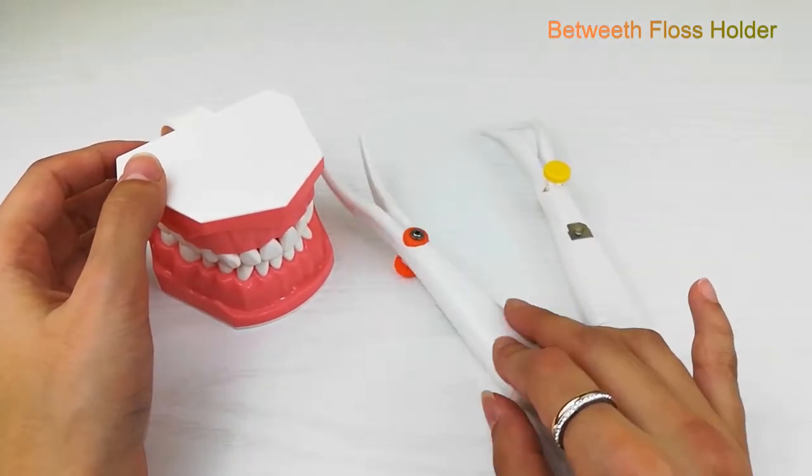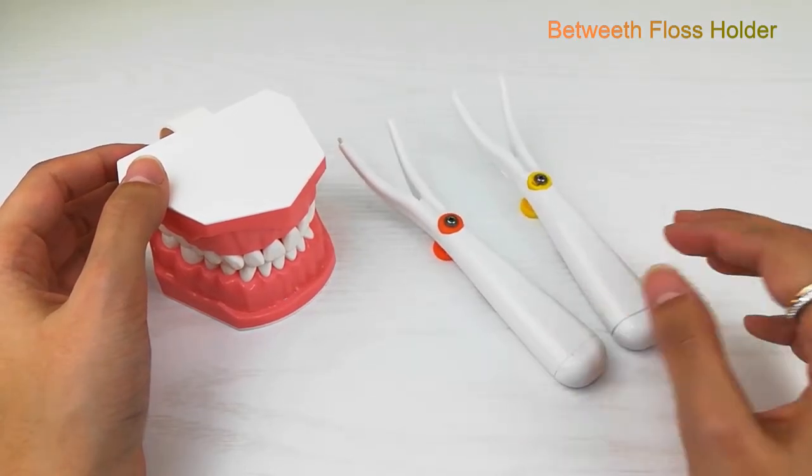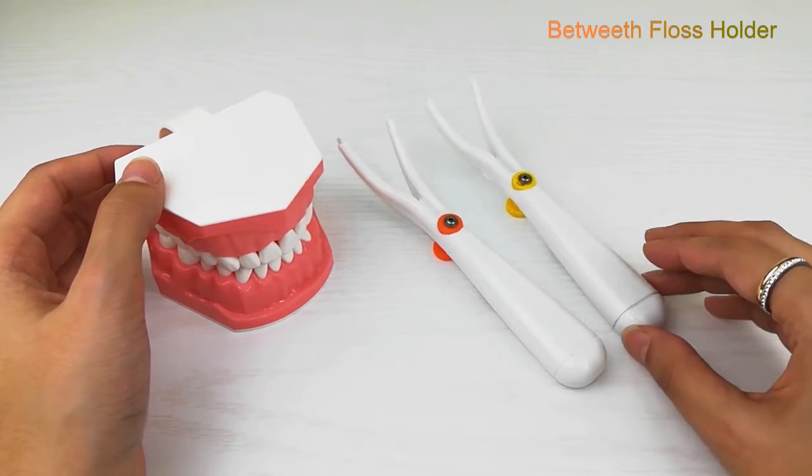Traditional floss can be difficult to use and leads to a lot of wasted floss. Floss picks are better, but they have been shown to redistribute bacteria and are not eco-friendly.